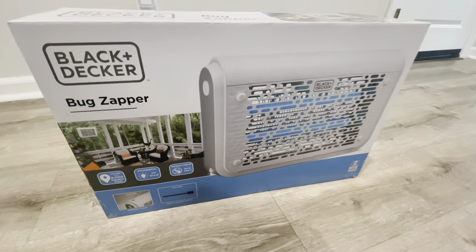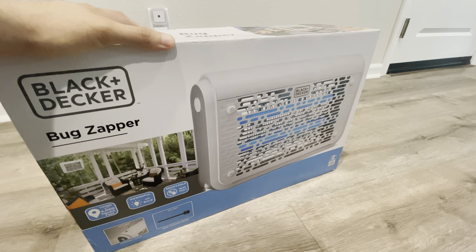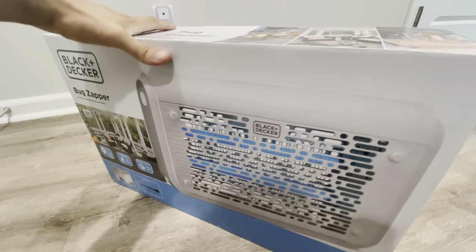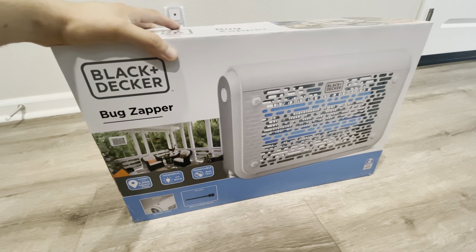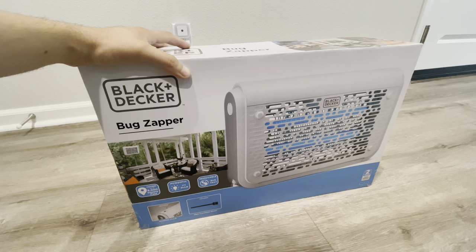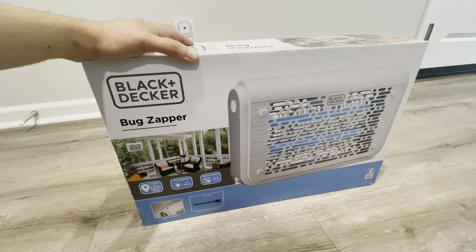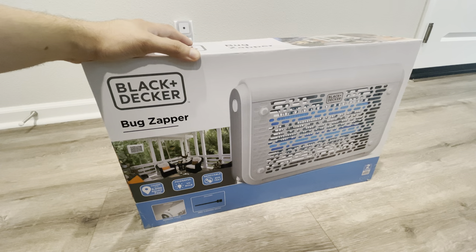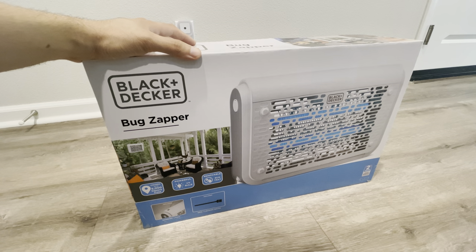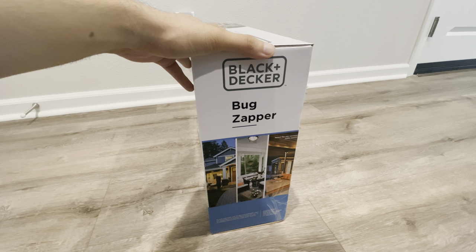Here I have a Black & Decker Bug Zapper. This is one of the better rated and good-looking bug zappers I have seen, and the reason we got this is because the mosquito situation has always been an issue during this time of year. We don't have a fly issue where we are, but potentially there could be some fly issues when we are barbecuing outside — not a lot, but they're still a nuisance, so we thought we'd get a bug zapper.